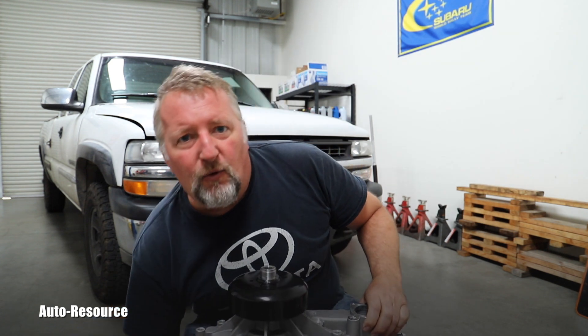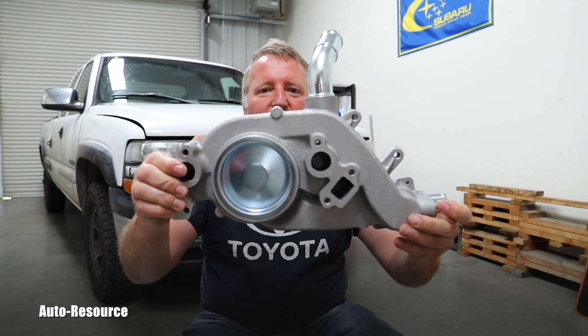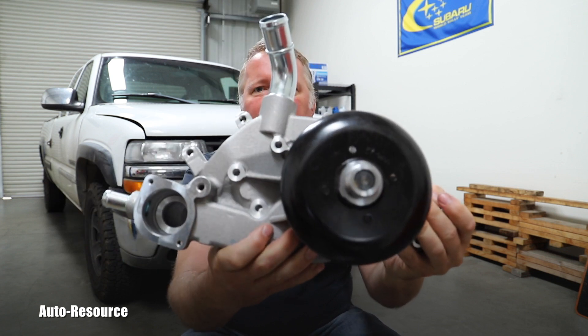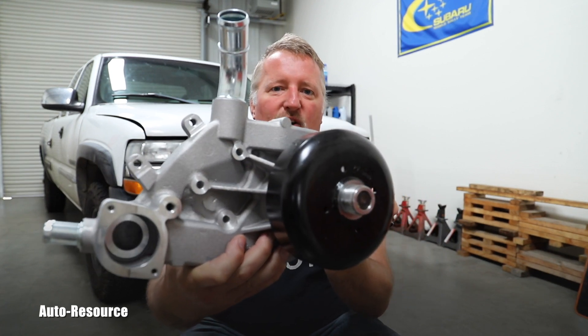Hello friend, welcome back to Autoresource YouTube channel. I've got here a 2000 Chevy 2500 Silverado with a 6-liter Vortec engine. It was working perfectly for 200,000 miles which are on the odometer, but unfortunately the water pump started leaking, very slowly seeping out the coolant. I have the new one here — as you can see it's quite a large part.